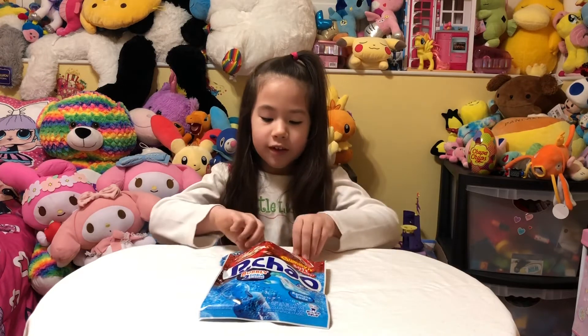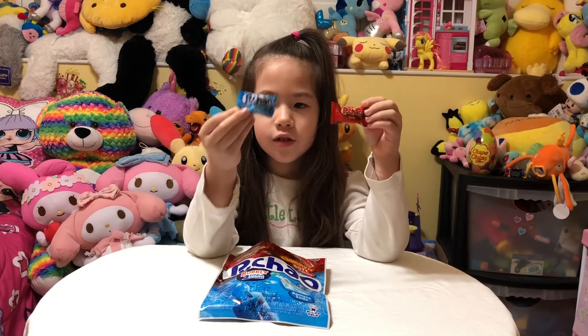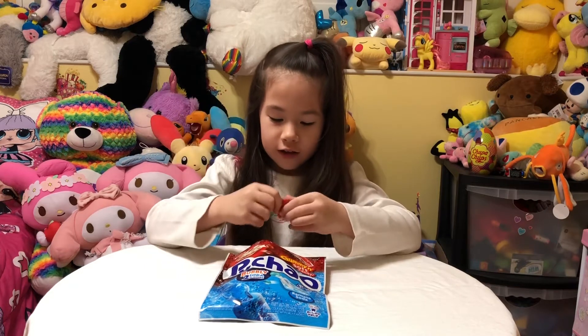So these are what the two look like. This is the Cola and this is the soda. We are going to start with the Cola, so let's open it.